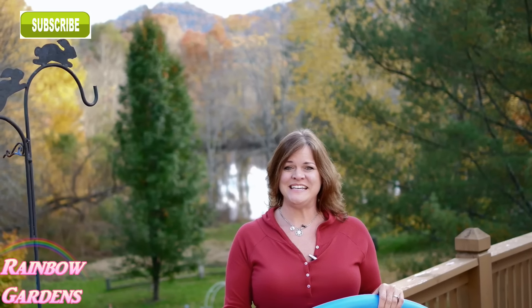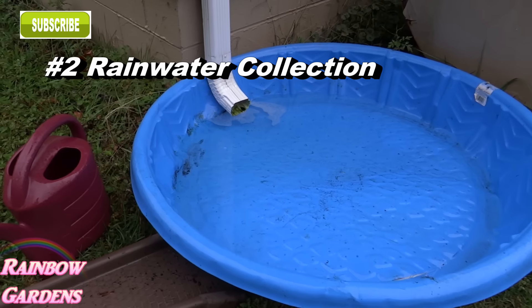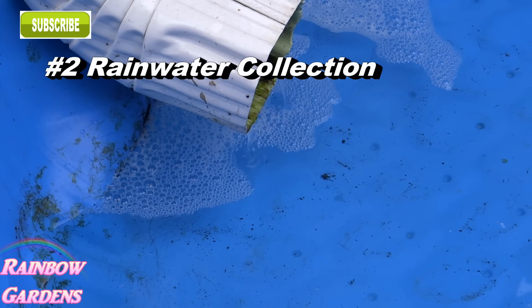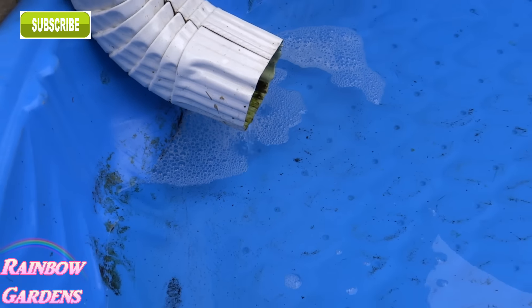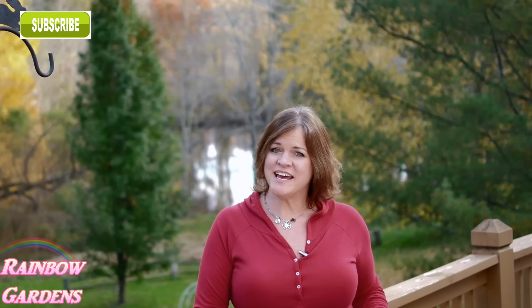Another way I like to use it is for rainwater collection. If you have a rain barrel you don't need to worry about this, but here I don't have one. Sometimes when it's raining I can just stick this little wading pool right underneath the downspout, collect the water, and put it in a storage vessel or watering can. That way, about a week later I'll have some nice fresh rain water to use on my plants — rain water is just so wonderful for plants.